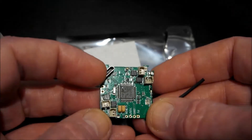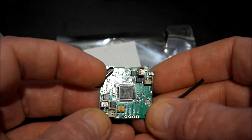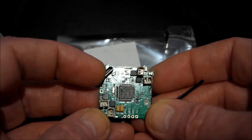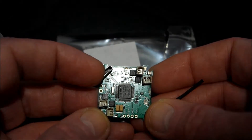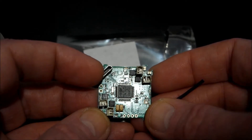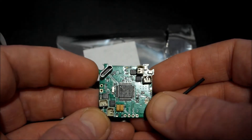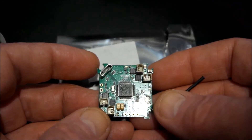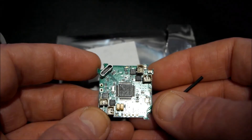There's a USB port to connect to Betaflight. This comes with Betaflight 3.2.0 and also includes the integrated Betaflight OSD, a high discharge battery connector, and it can fly in acro air mode.